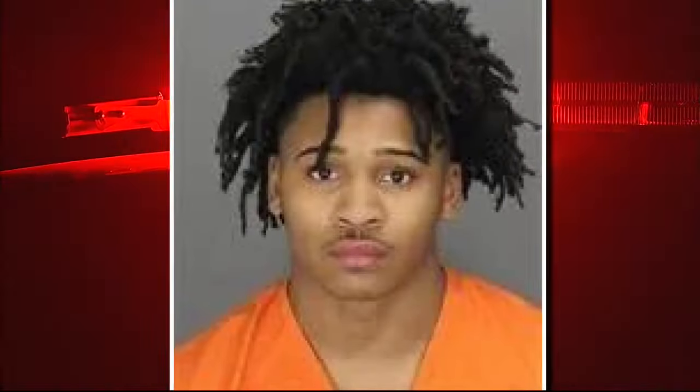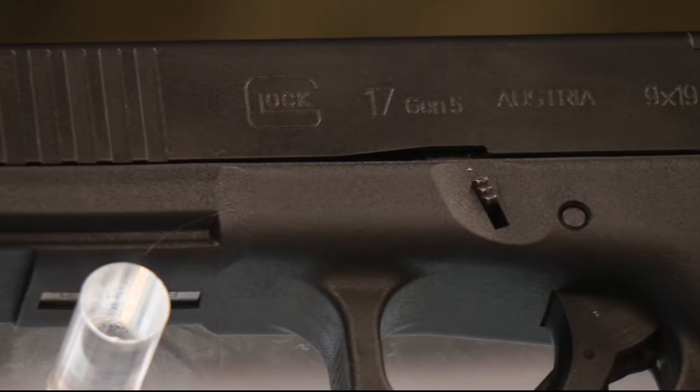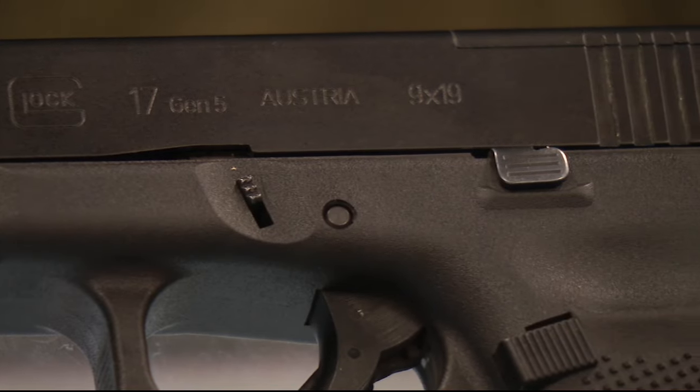The recent arrest of Emanuel Gates in Pontiac highlights how these switches are arriving here. It's something that criminals are aware of — there's a dark net and different places where they buy different things.